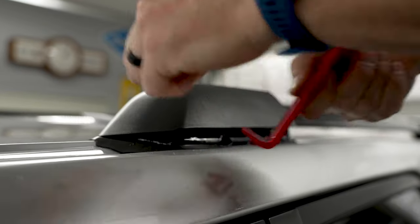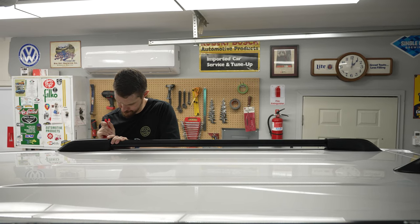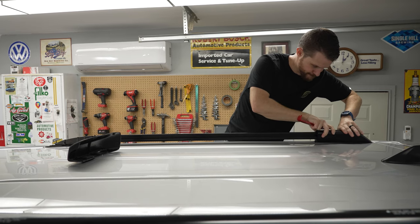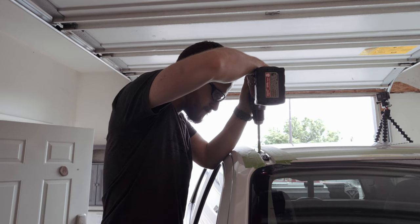With the crossbars off, we can now remove the factory side rails. To do that, you need to remove the plastic cap at each corner, and you want to use a nice, good quality bone tool. Chris commented that factory mounting points take all the fun out of it — I'm jealous, honestly, it looks quite simple.